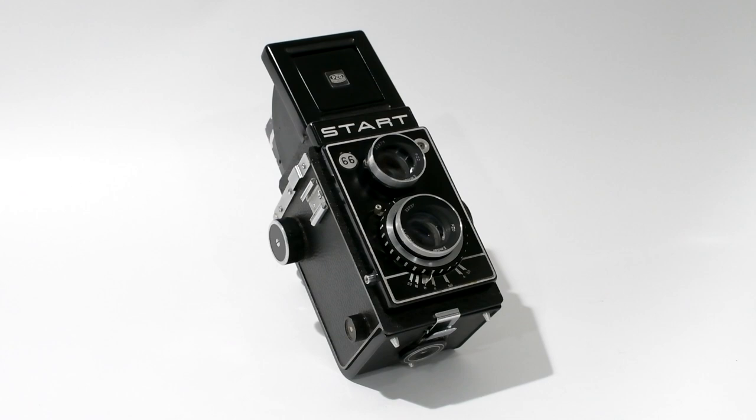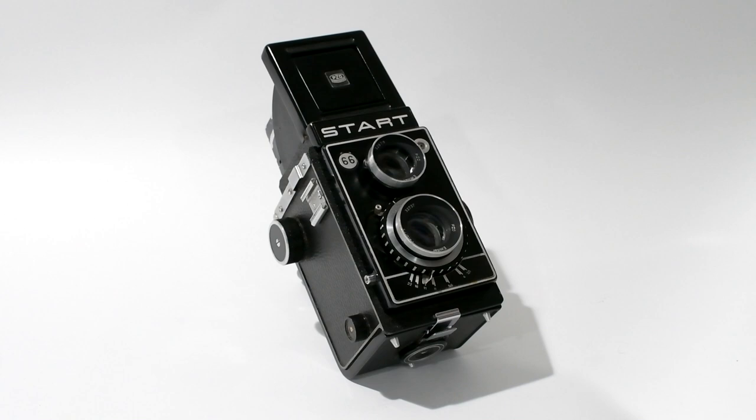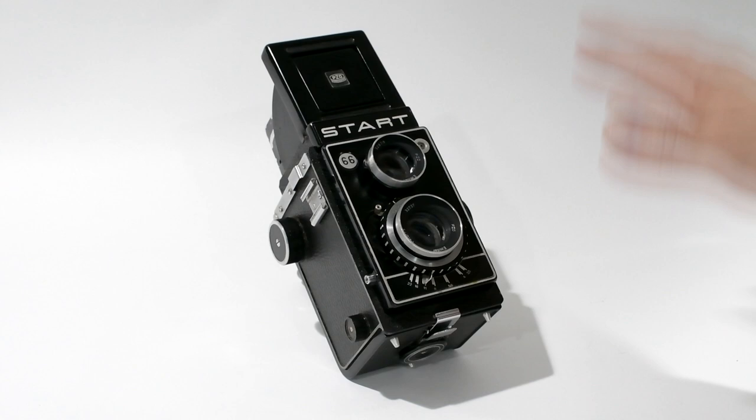Ladies and gentlemen, this here is a twin-lens reflex camera made by PZO, Polskie Zakłady Optyczne in Warsaw. This is a historically quite significant camera. It starts with the first cameras manufactured in Poland after World War II. The company PZO is an acronym for Polish Optical Works, Polskie Zakłady Optyczne in Warsaw.